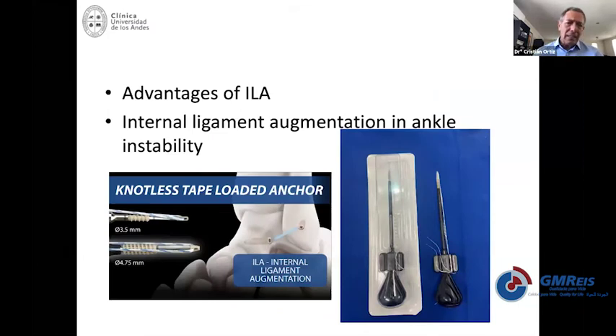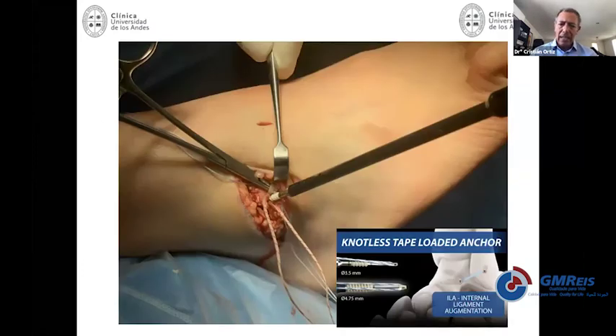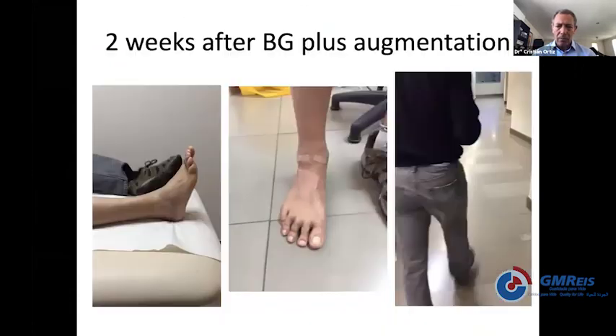Another important recent development is that when you perform this surgery, even if you can do a fast rehabilitation, you can make it faster if you add an internal ligament augmentation — something like a tape that supplements your repair. You need to do your repair, open or arthroscopic, and then place your anchors with this tape in the exact isometric position of the talofibular ligament. That's very important — if you over-tighten this, you're going to end up with some restriction of movement in the ankle.